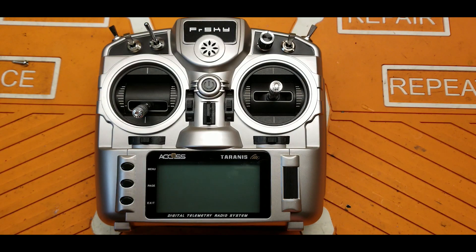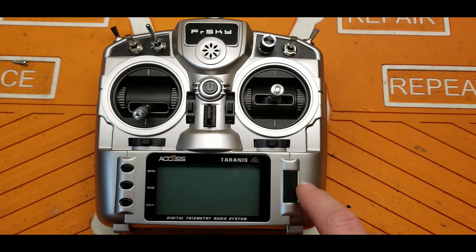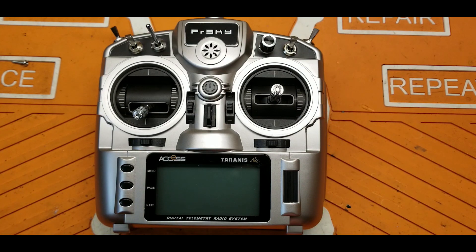Stay tuned — that will be coming up. I'll show you how to make that work and how to set this up, and I'll dive into how this whole system works, especially with ACCESS. Thanks for stopping by and checking us out. If you're interested in this radio or anything from my vendors, check the link below. This was sent to me by Banggood for review — thank you so much. I'm really going to enjoy this radio; it's probably going to become my next daily driver. I'll probably move my X-Lite Pro off to pasture. Alright guys, keep flying!